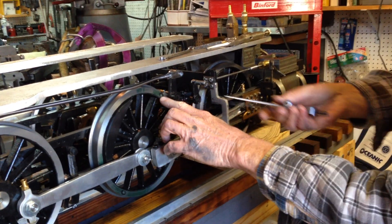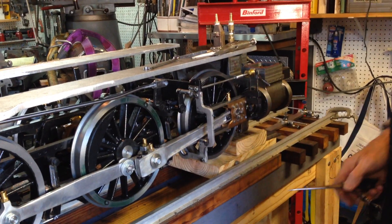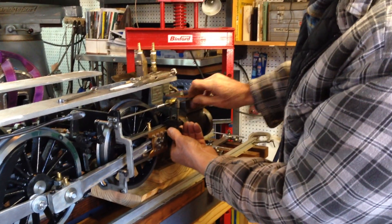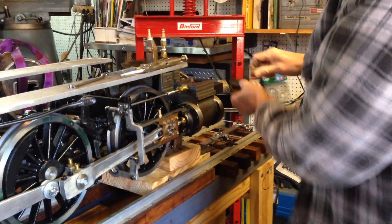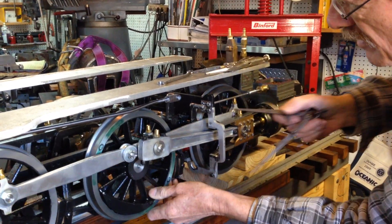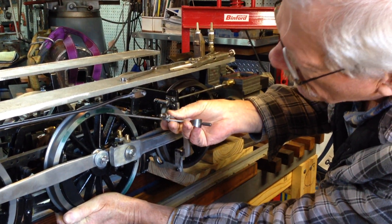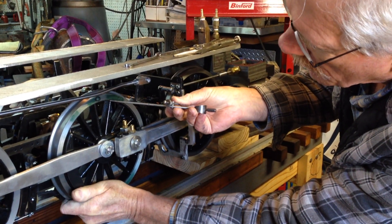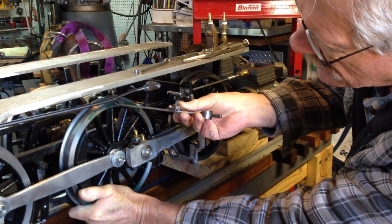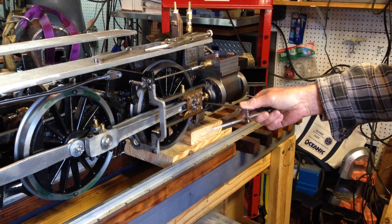Now, when that point lines up with your punch mark, the crosshead is exactly on top dead center, which I'll demonstrate. And we slowly bring the wheel around — that puts the crosshead on exact top dead center.